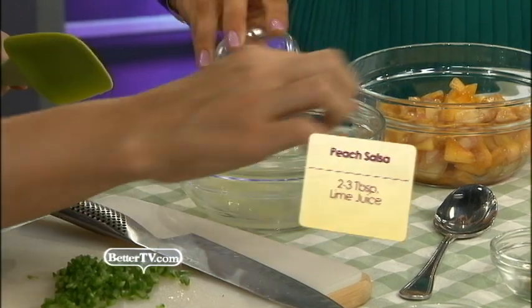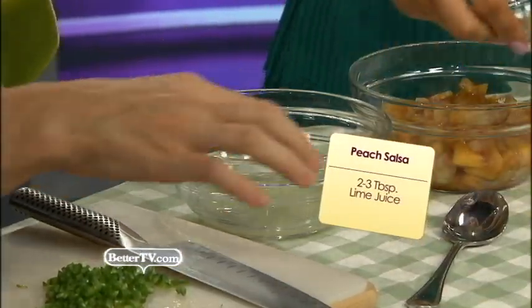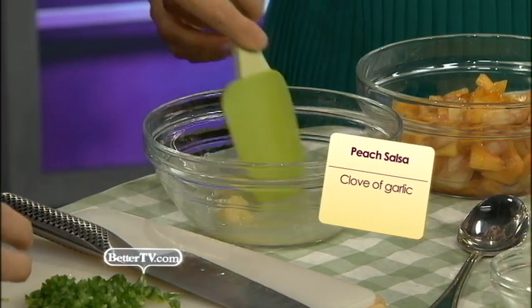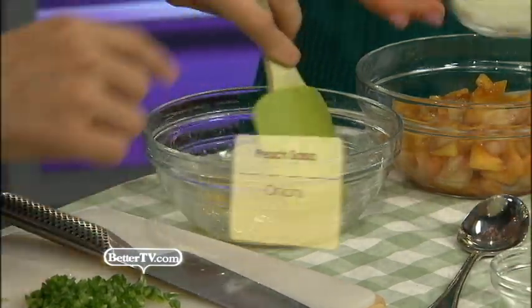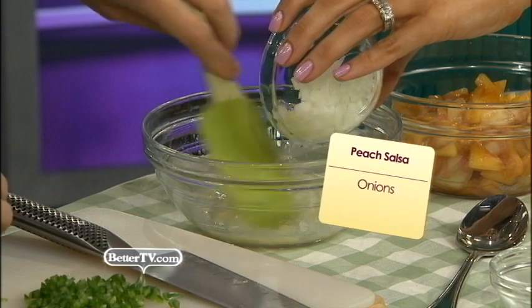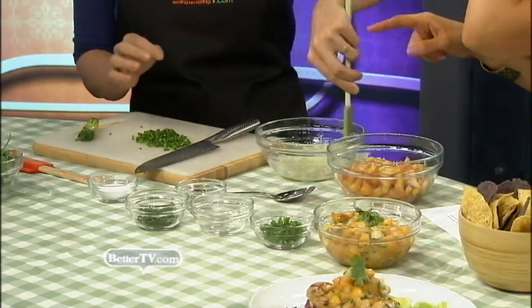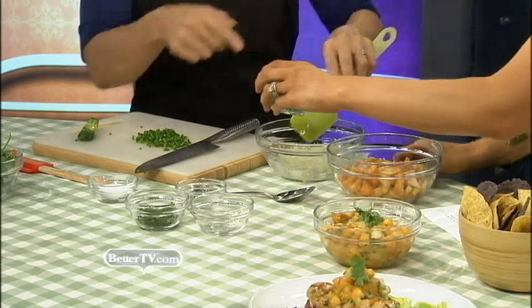So we can start assembling the salsa. We'll start by putting in the lime juice — right in this bowl — about two to three tablespoons of lime juice. Then some of the garlic. Give it a stir. And onions — the sweet Vidalia onions. I like to cut them really small, fine chopped, just so that you don't get any big pieces. You can go a little lighter on the onions if you're not a big fan.